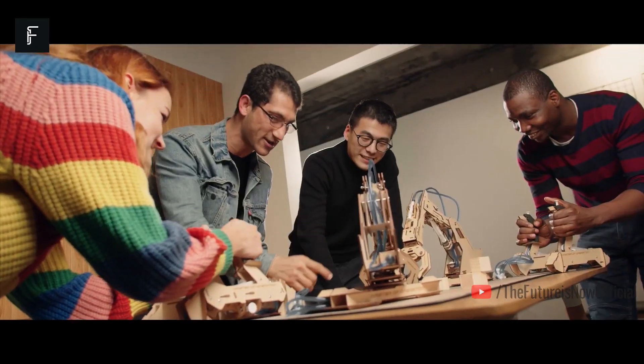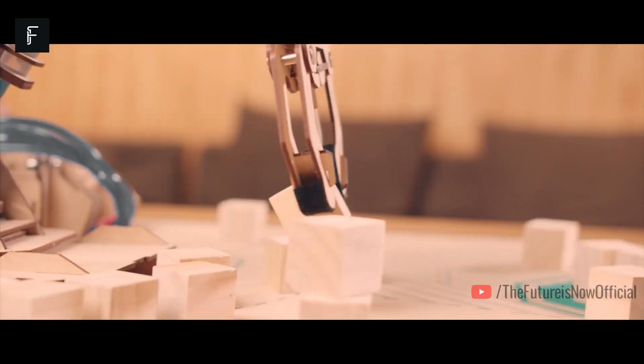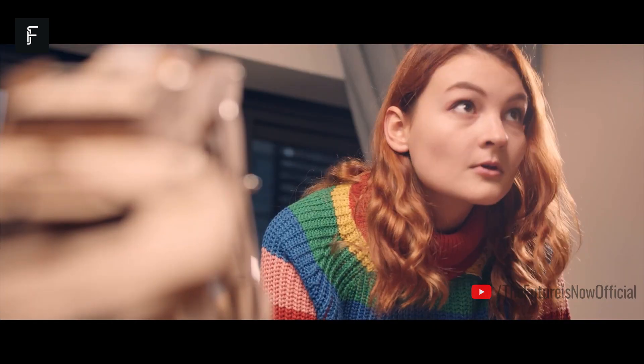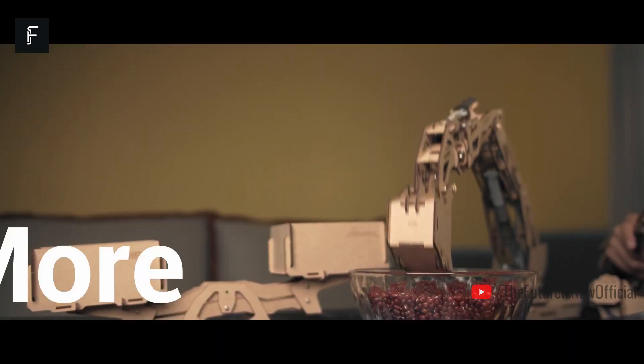This would be a great holiday gift for teenagers or young adults who are interested in learning about the mechanics of large machinery without requiring a huge financial investment. If you've been in the market for the perfect holiday gift this season, Armpal is here for you.